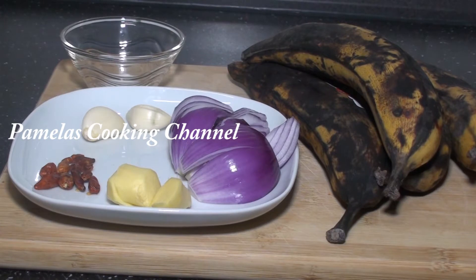To Pamela's cooking channel, please subscribe and enjoy with us. Please watch my videos to the end to support me, and I'll be very very grateful. Today I want to share a simple recipe with you.